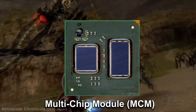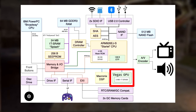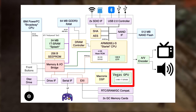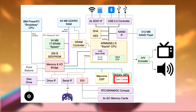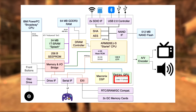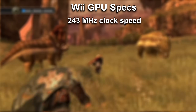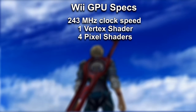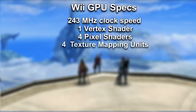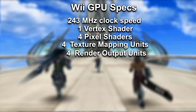Inside we have multiple components packed into one package — what's called a multiple chip module, or MCM. The main star is the Vegas die, which is the GPU and does all the heavy lifting for graphics, IO, and even audio processing. Inside Vegas, we have three megabytes of embedded DRAM, of which one megabyte is used for caching and two megabytes for Z-buffering and frame buffers. The GPU runs at 243 megahertz, and sports one vertex shader for geometry, four pixel shaders for texture blending and manipulation, four texture mapping units for texture application, and four render output units to handle the final step of rendering.